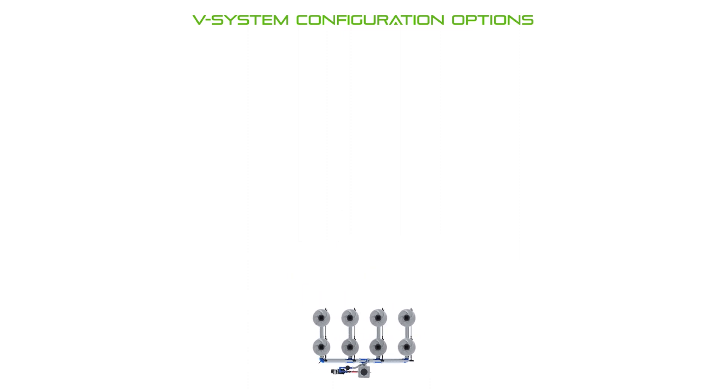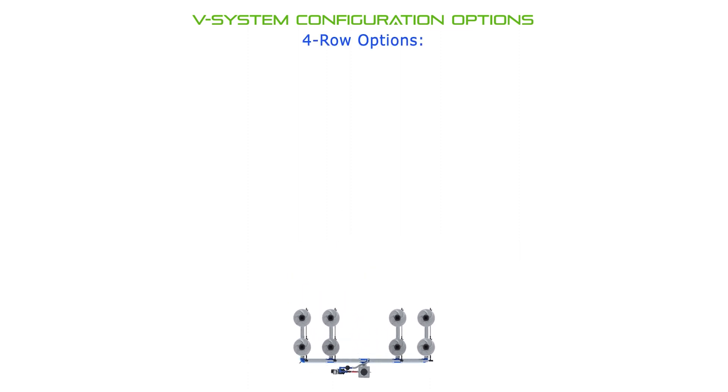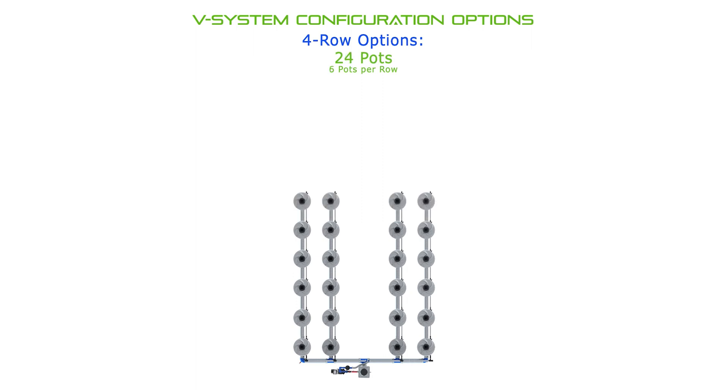This configuration keeps both the header and pump completely outside the plant canopy area, which is great for making maintenance as convenient as possible. Configured with four rows, you've got eight to twenty-eight total pots supported with the standard four-row v-system kit.